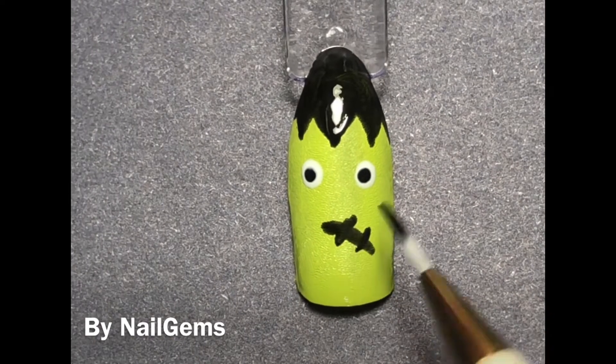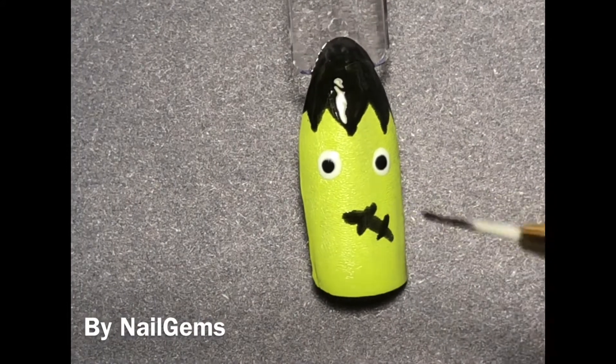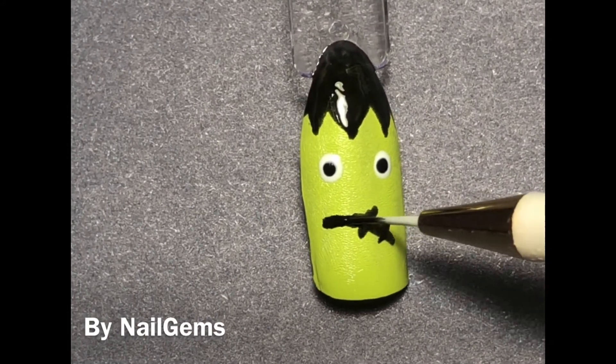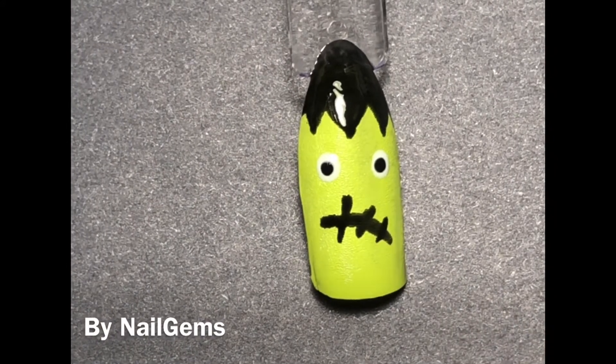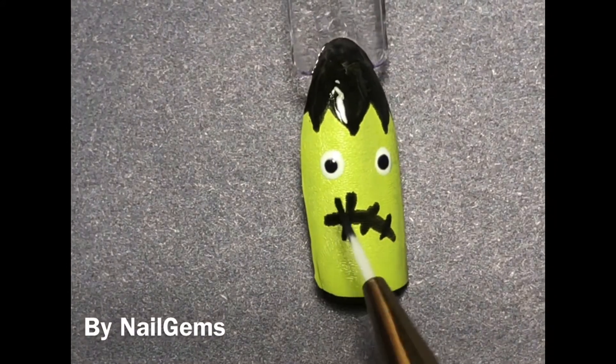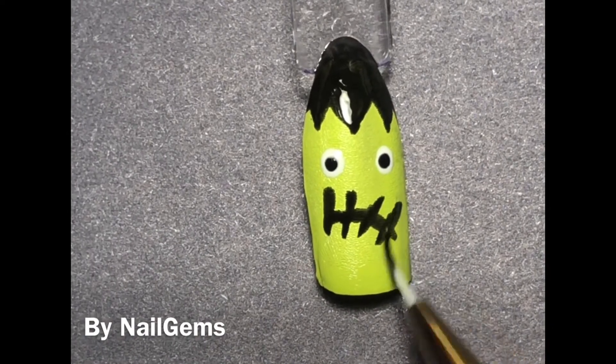For his mouth, I kind of tried to do a sideways mouth here, but it looked a little wonky. It's because the swatch stick is so big. But I do clean that up later, and you'll see as I go that I do add a little extra on the sides here and there.